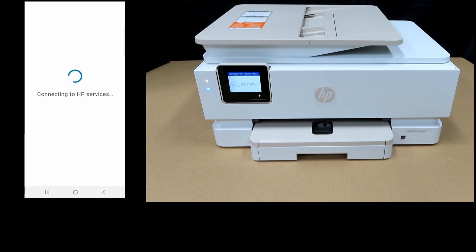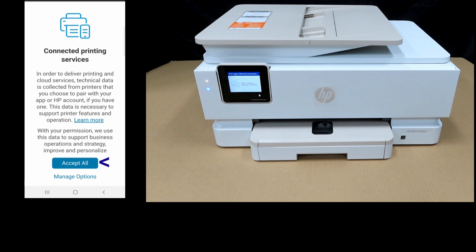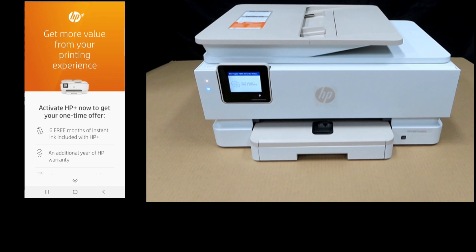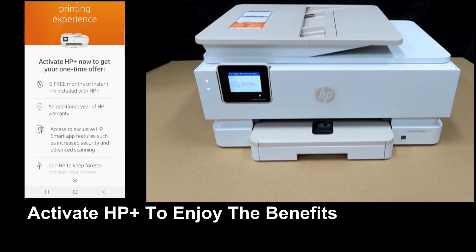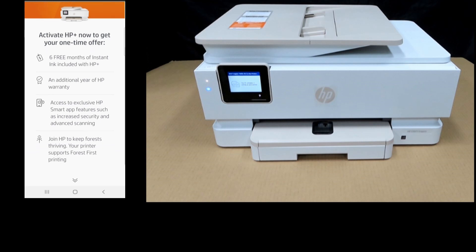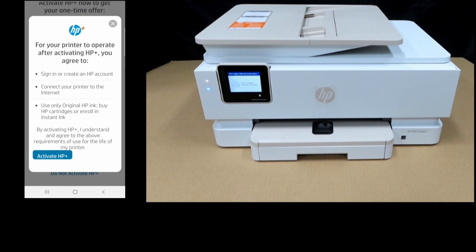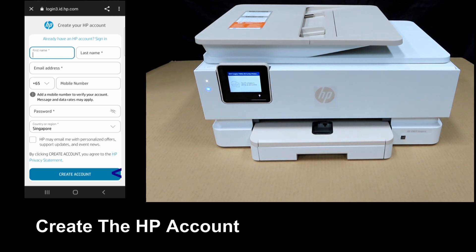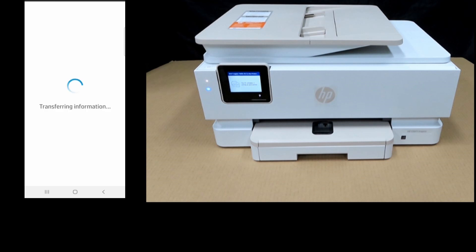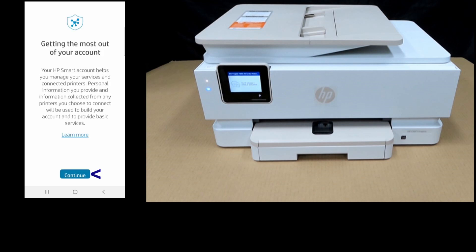Connected printing services — let's accept all. We need to activate HP Plus in order to get the one-time offer for six months of Instant Ink and an additional one year of HP warranty. These are the conditions to operate after activating HP Plus — let's activate HP Plus. You need to create an HP account, or if you already have one, you can simply sign in. Let's create the HP account and continue.